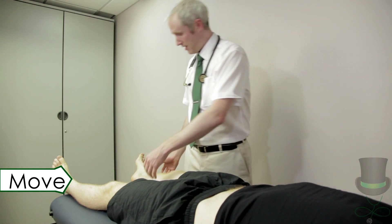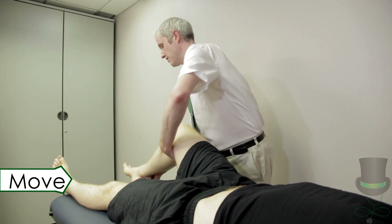So I'm going to check for the menisci. Perform McMurray's test for meniscal damage.